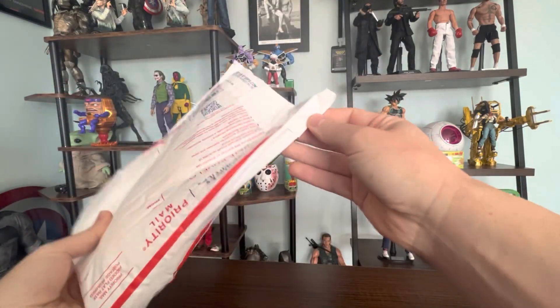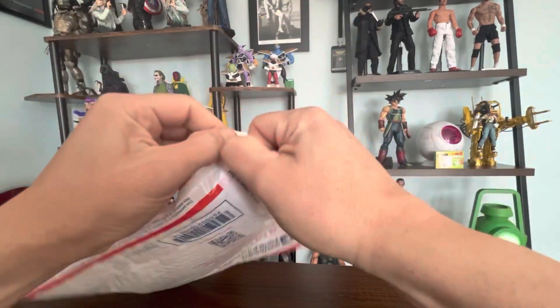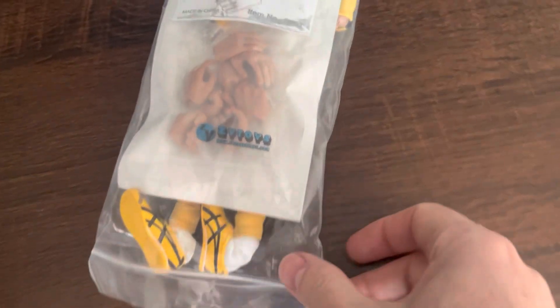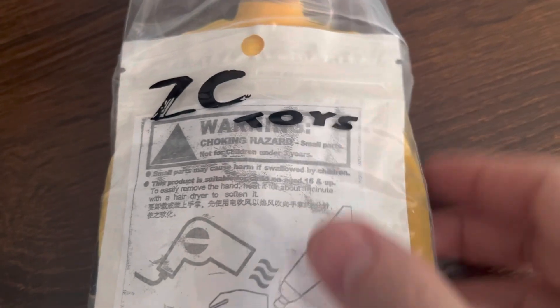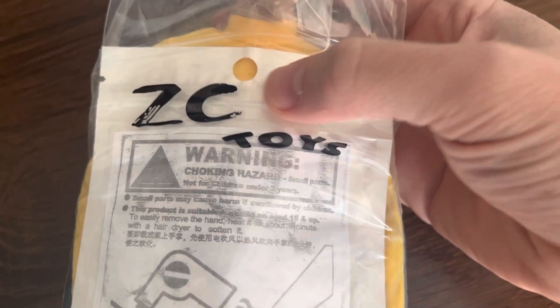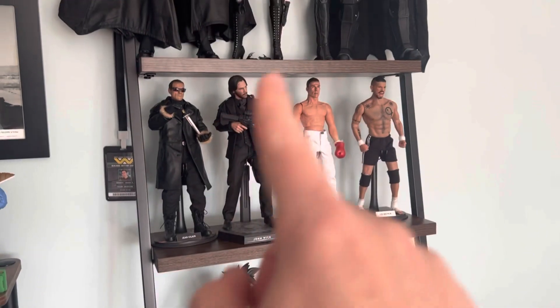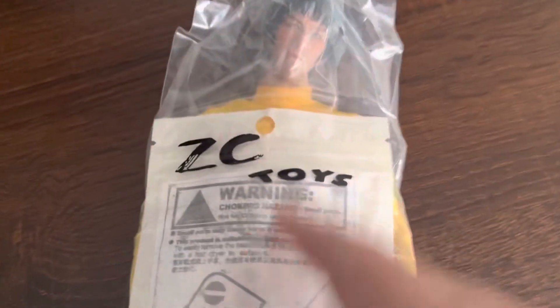It was sealed again — good packing. Let's open this one right here. The figure is out of the bag, and like I was telling you, this is not a brand name figure. The body is ZZ Toys, I think — I got a few of those. I forgot what that brand is exactly, but it's Bruce Lee.